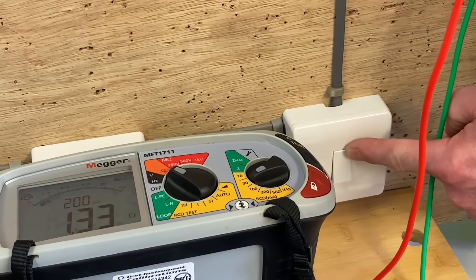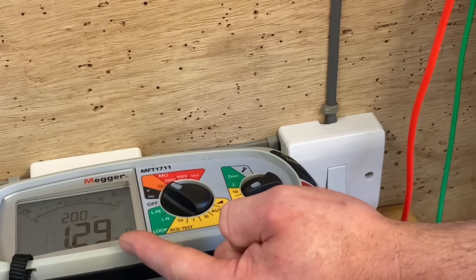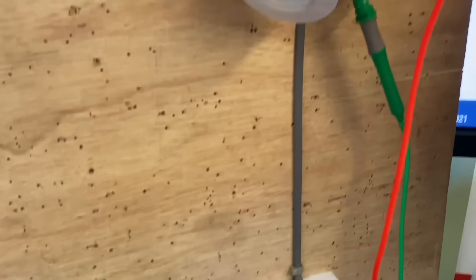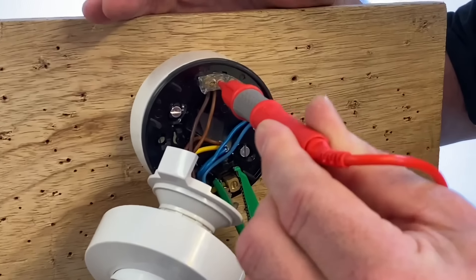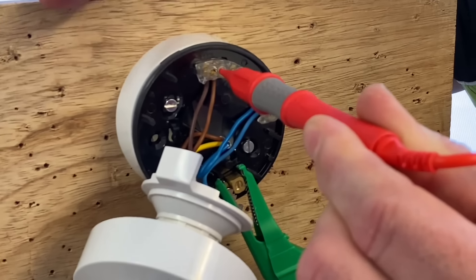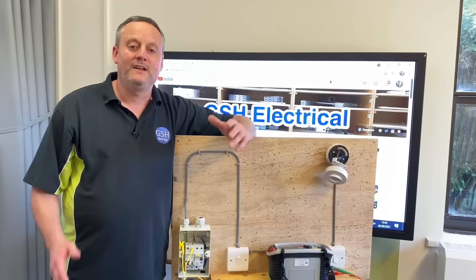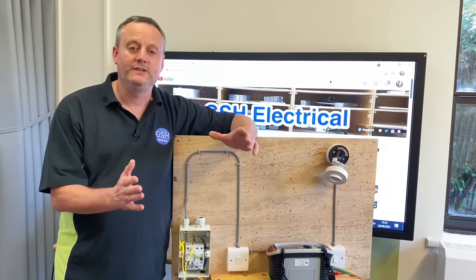So if I come across to one of the three switches controlling this circuit and operate it, then go back to my test instrument — you can see we've got a reading. It jumps around a little bit; I've got a reading of approximately 1.3 ohms. So that connection must be made in the consumer unit, linking the top of the circuit breaker to the earth bar.